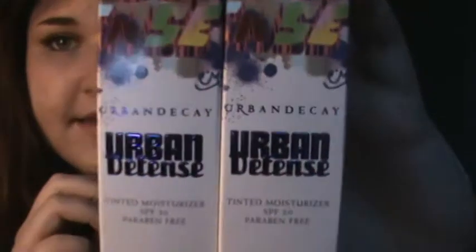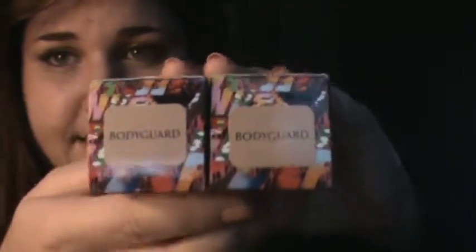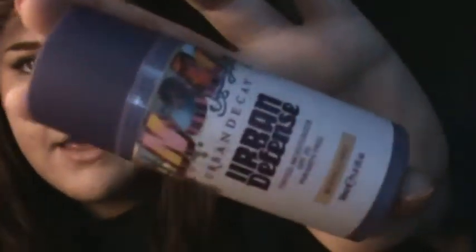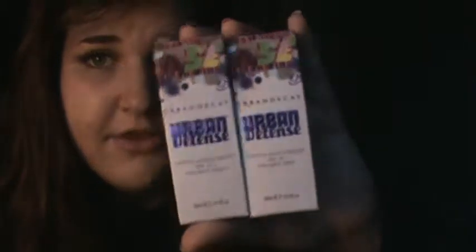And then I got two of these Vintage Urban Defense Tinted Moisturizers. They're actually a lot smaller than I thought they were going to be. They're both in the color Bodyguard. I heard really good things about these, so I wanted to try one at least. But since they were so cheap and being discontinued because they got new packaging, I got one as a backup. I'm glad I did because they're small and I do like these - they're one ounce. I was a little nervous because when I was swatching it, it looked orange on my skin, but then I put it on my face and it didn't look orange at all. These were $6 a piece and originally $32.